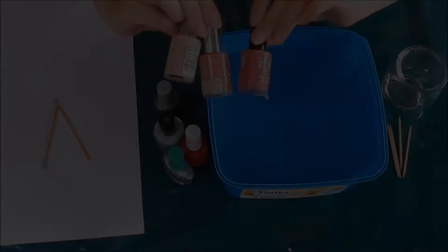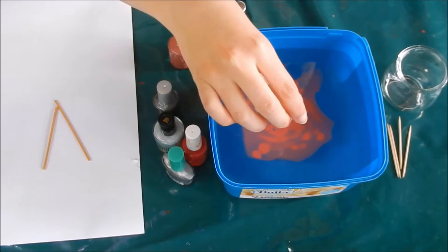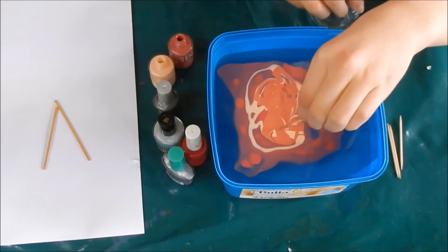Pour the first colour in followed by the others. Stay close to the water and choose the lightest colour first rather than a dark one like I did. Use the toothpicks to draw lines and create the desired pattern. Then dunk the glass on top of the pattern and go down as far as you would like, then pull it straight out again. Avoid hitting the bottom of the container.